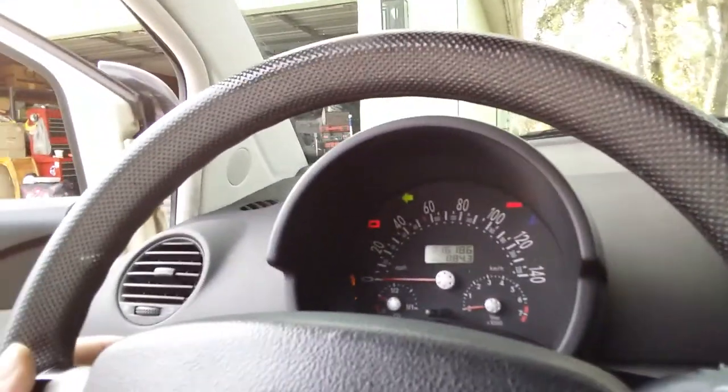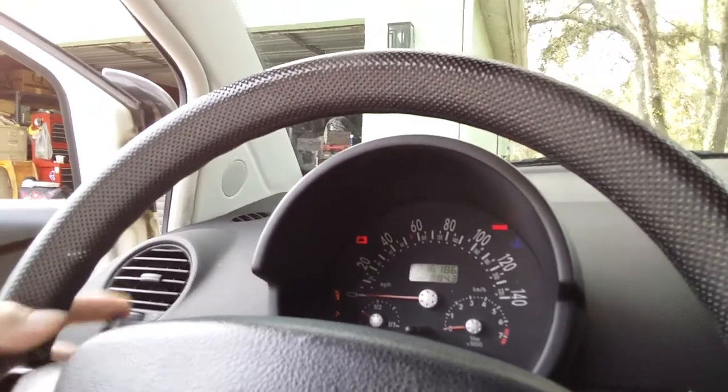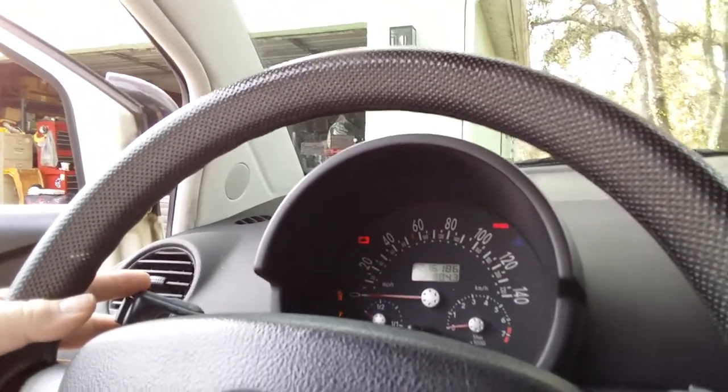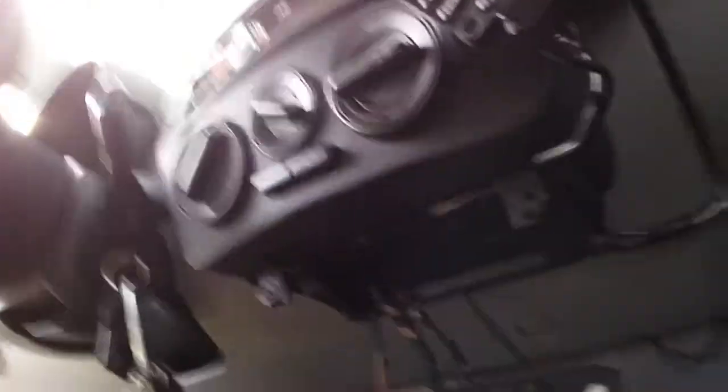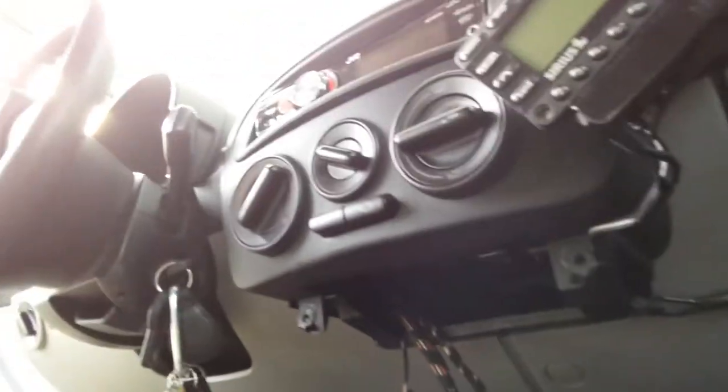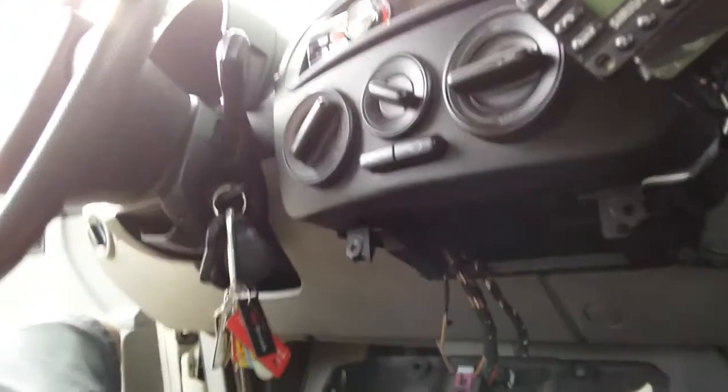Let's see if it works — voilà! There you go. '98 Volkswagen Beetle, no turn signals or hazards — that's your fix. Pop that back up, put your four bolts back in, put your two front covers on, and you should be good. Good luck — keep fixing those old cars, keep them going.